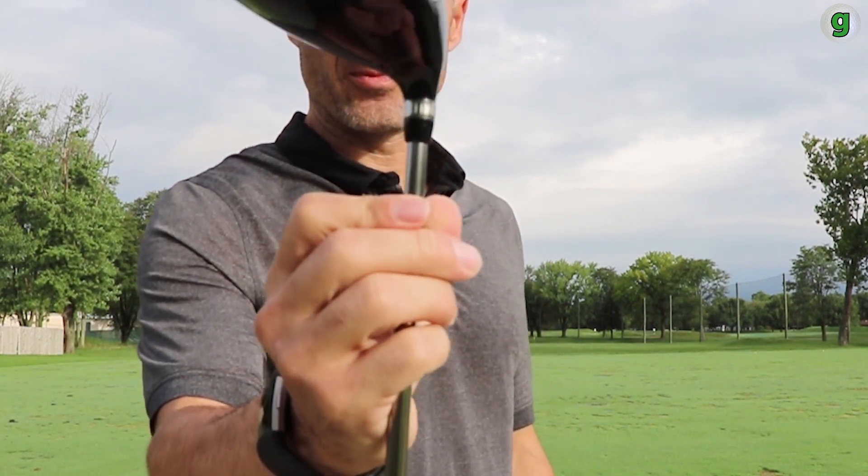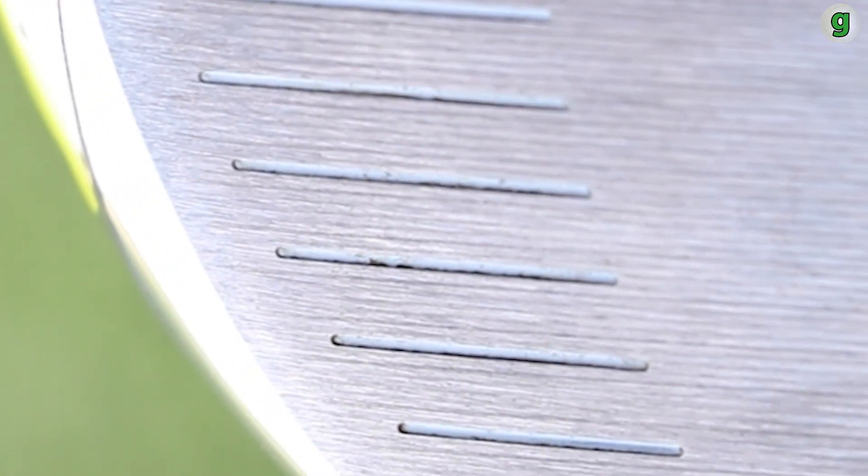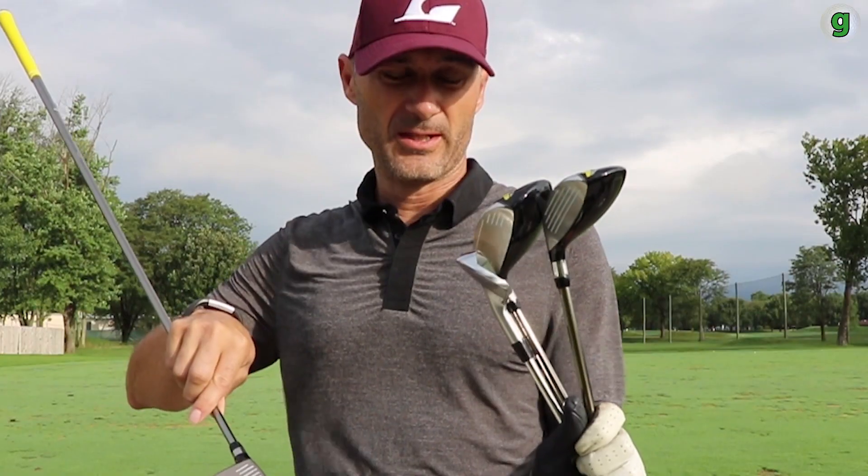This version, as you can see on the shaft, has no adjustability — it's pretty much straight up. It does have a draw bias; all of these have a draw bias, which we'll talk about in a minute. They've taken the power milling technology from the original driver and moved it into everything else, so the hybrids and fairway woods have it as well.